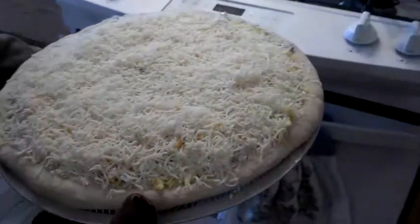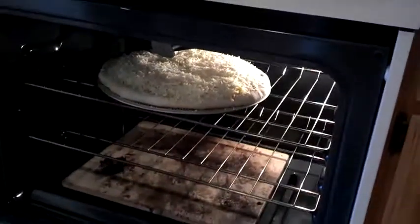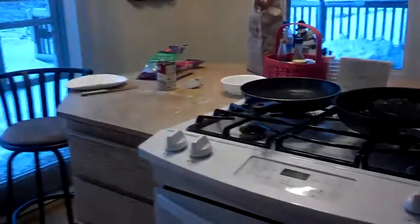All right, so here's what it looks like. We'll throw it in on the top rack at 400. Everything's already cooked, so it shouldn't take too long.